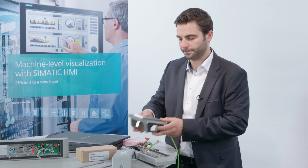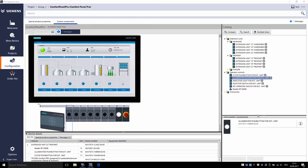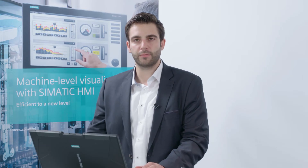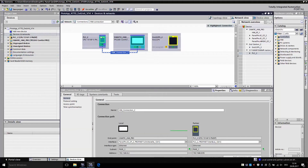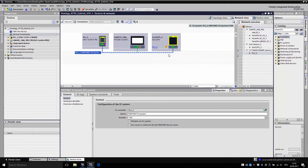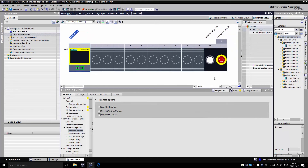I will now show you how it works in the TIA portal. The order configured earlier via the TIA selection tool can now automatically be transferred into the TIA portal. All components are in place and do not need to be generated from scratch. First, the controller is connected to the HMI and the extension unit — on the one hand from the controller to the HMI, and on the other hand from the extension unit to the controller. I can now take a look at the configuration of my extension unit and confirm that the configuration has been transferred from the TIA selection tool.